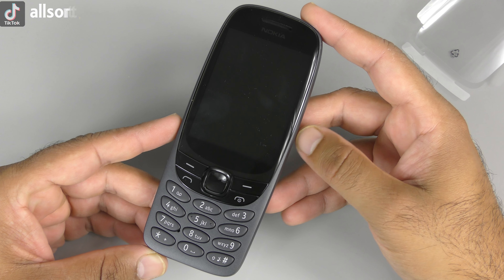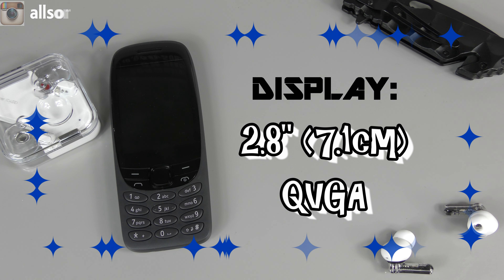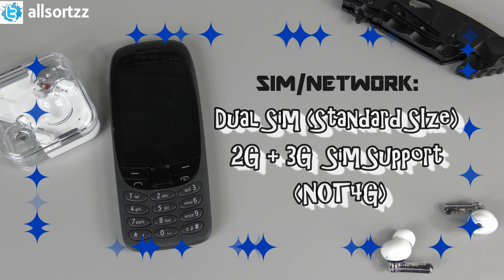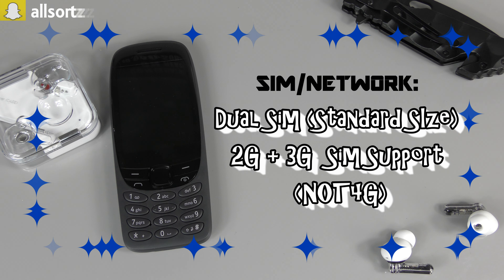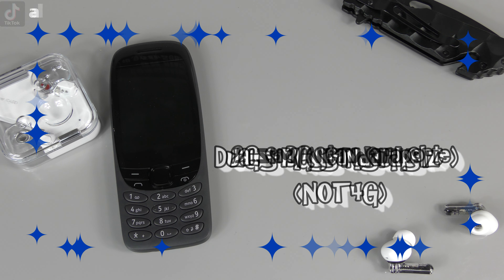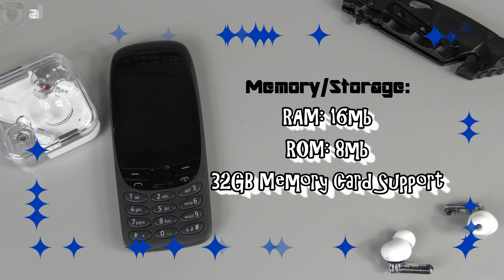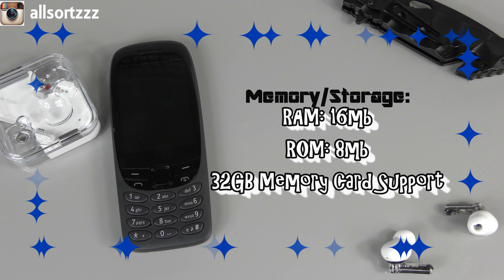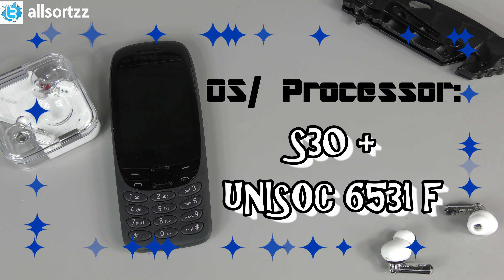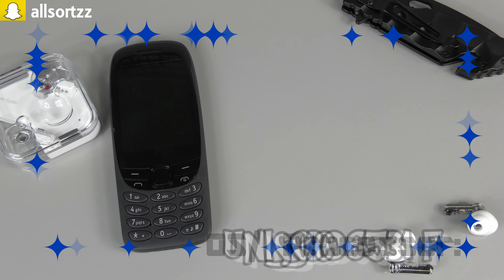Starting with the display - it's a 2.8 inch, 7.1 centimeter QVGA display. It supports dual SIM card at standard size. It's not 4G supported, only 2G and 3G. It has 16 MB RAM with 8 MB ROM. It does support a micro SD card up to 32 gig. It has a new operating system called the S30+ and the processor is a UniSoC 6531F.